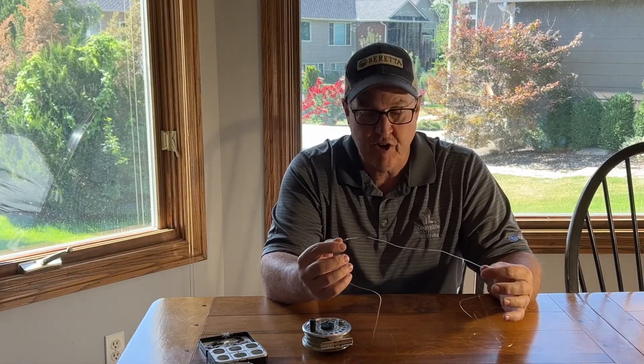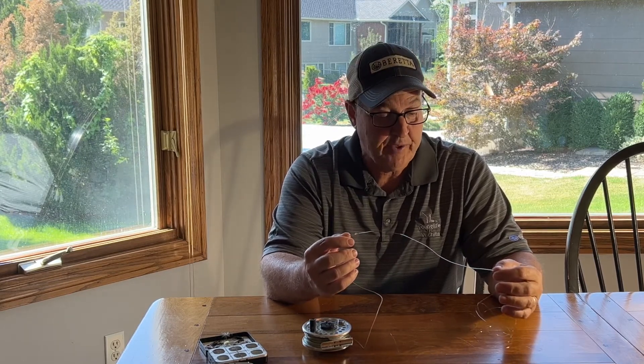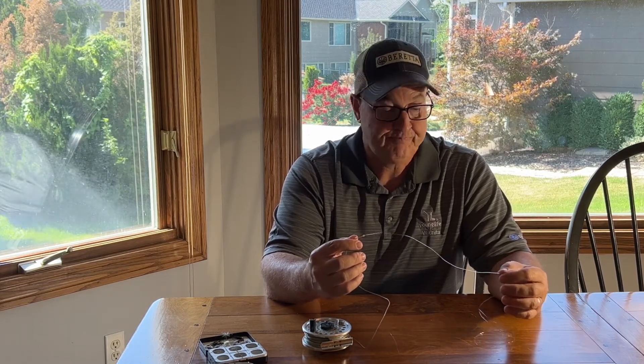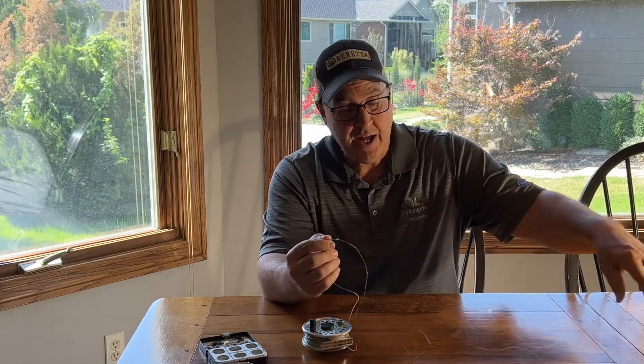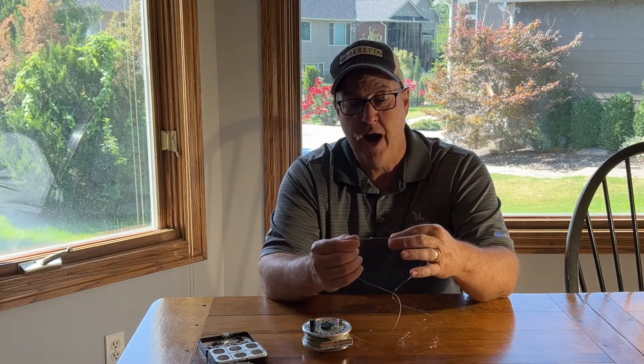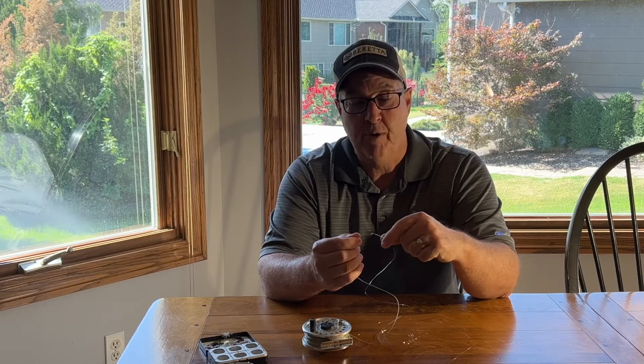Most people don't take the time to learn their knots and they get frustrated because they get down to the water and have a problem, or their line gets tangled up and they don't know how to fix it. So learn your knots and practice them. The easiest way to practice is to sit at the table with bigger paracord and practice them over and over until you understand how the knots work, then practice with the smaller monofilament.